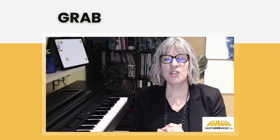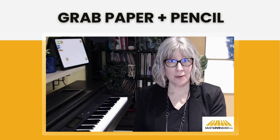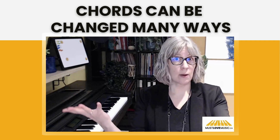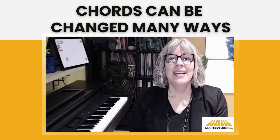I'm Rosemary Penner from Must Love Music, and I make learning piano simple, fun, and interactive with creative ideas and resources. Be sure to grab some paper and pencil because we're going to get started with these suspended chords. Chords, like people, come in many different shapes, sizes, and sounds. Oftentimes, what we've often done here is we have built a chord on the first, third, and fifth notes of a scale.